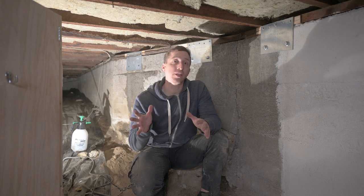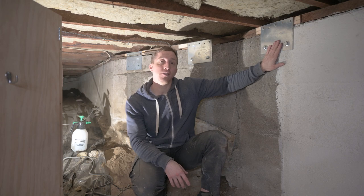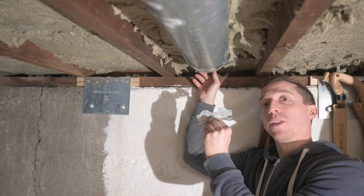Today I want to show you how I've been working to earthquake retrofit my home using these retrofitting foundation plates, post caps like these, and framing angles up in the corners.